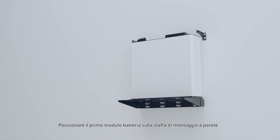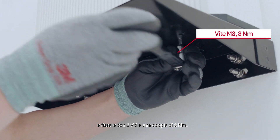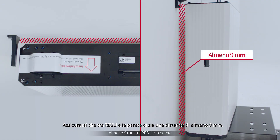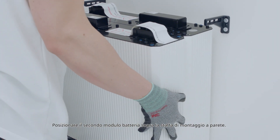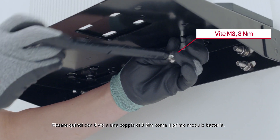Fix the provided mounting brackets to the wall with the M6 screw anchors with a torque of 5 Nm. Place the first battery module on the wall mounting bracket and fasten with 8 screws with a torque of 8 Nm. Check to be sure that there is at least 9 mm between the Rezu and the wall. Place the second battery module on top of the wall mounting bracket, then fasten with 8 screws with a torque of 8 Nm, just like the first battery module.